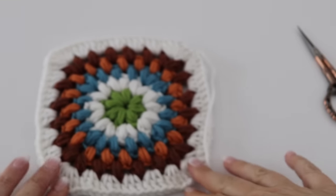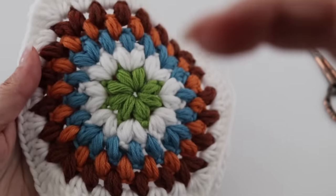Hi everyone and welcome back to my channel! How are you all doing? I hope you are all doing well and staying healthy. I hope your loved ones are healthy as well — I'm sending you kisses wherever you are in the world. Today I wanted to take your mind off the reality of our world by creating a very cute, simple granny square.